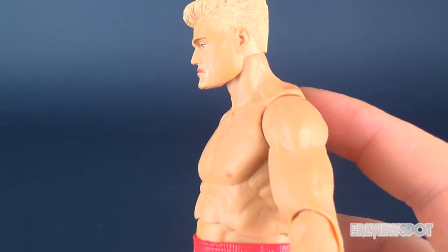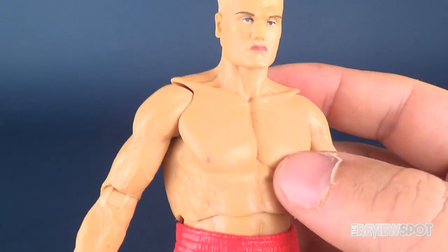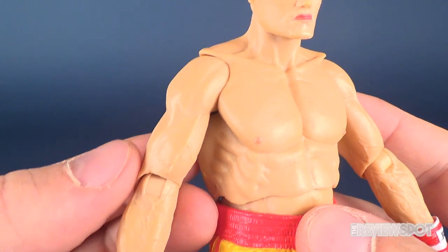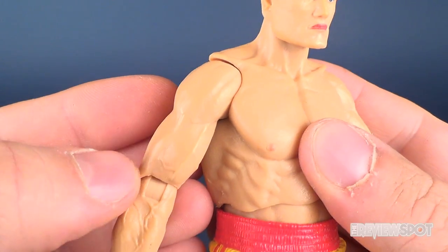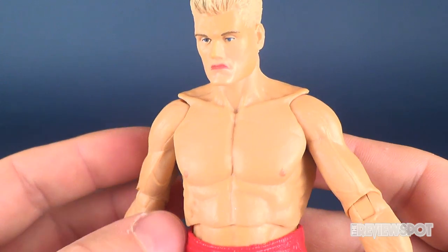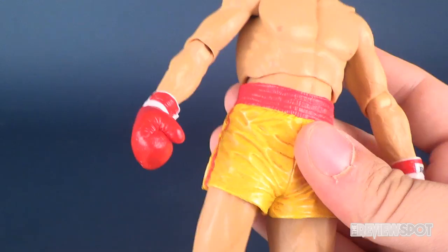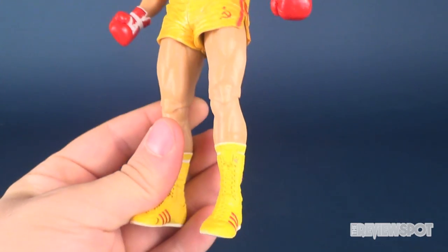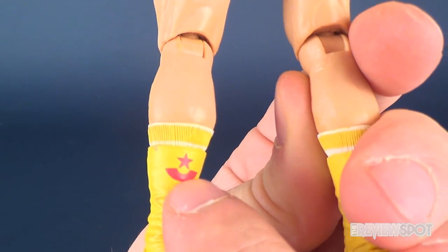The torso looks pretty good too — fairly muscular. NECA continues to impress when it comes to the sculpt. Like I mentioned also with Rocky, they've got just a little bit of a sheen — it's not a matte plastic. It seems more apparent on Rocky than on Drago. Drago barely breaks a sweat until he's actually fighting Rocky, but yeah, it looks quite good. And some nice detailing there also on the backs of his boots.